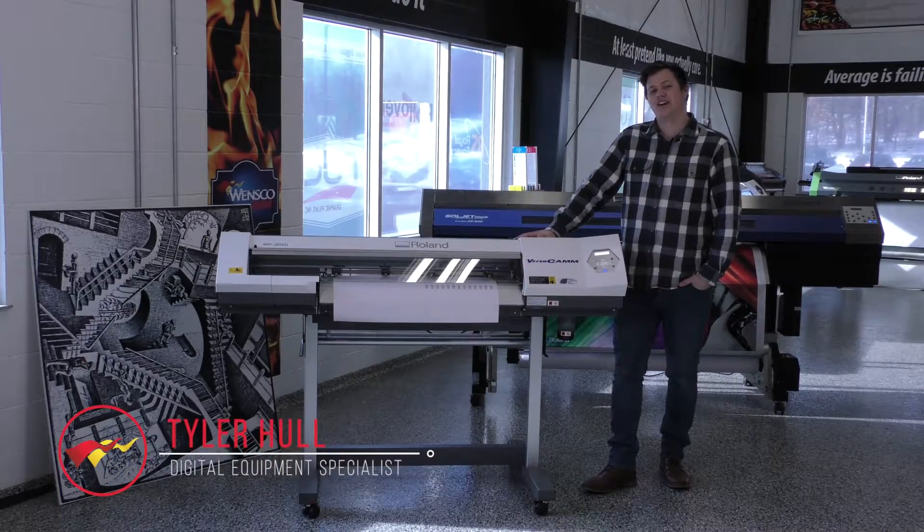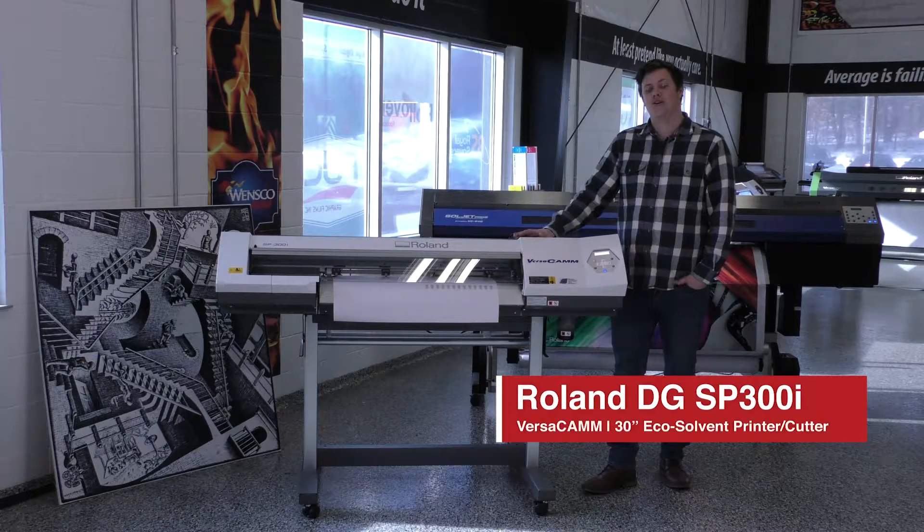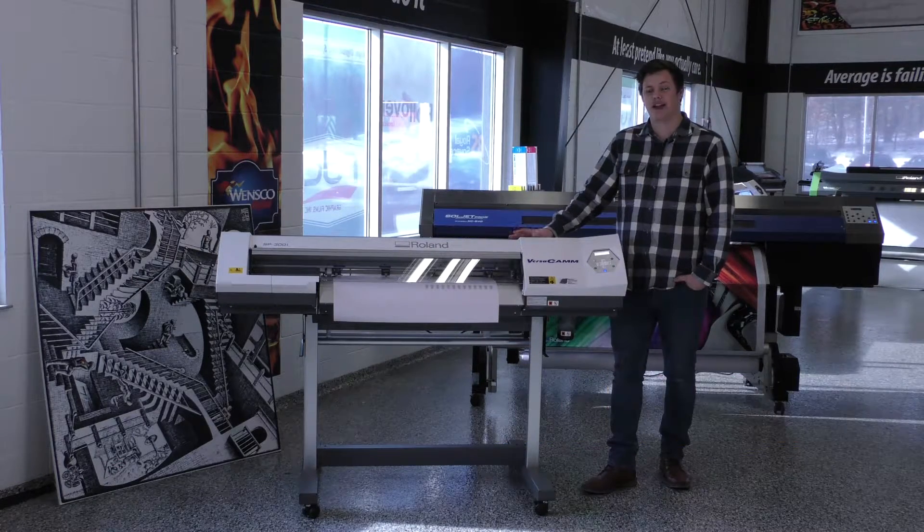Hello, my name is Tyler from Wensco, and today we're looking at the Roland SP-300i. We're going to go over how to do a test print and what to do if you have horizontal banding in your prints. So we'll go ahead and get started.